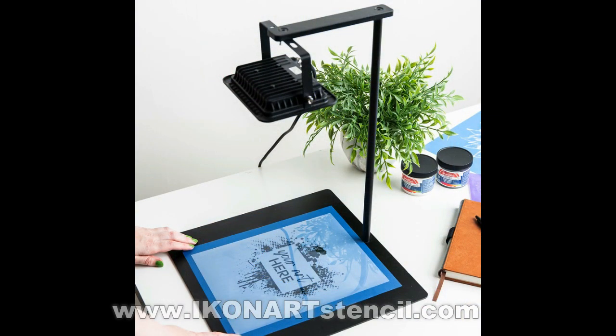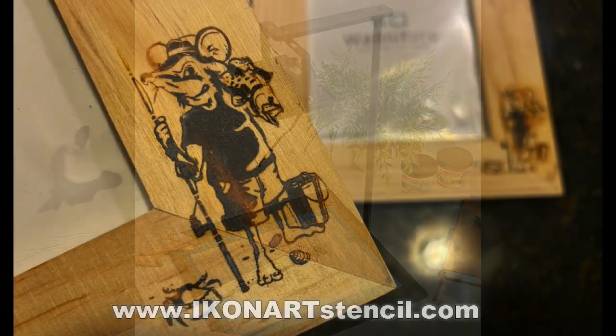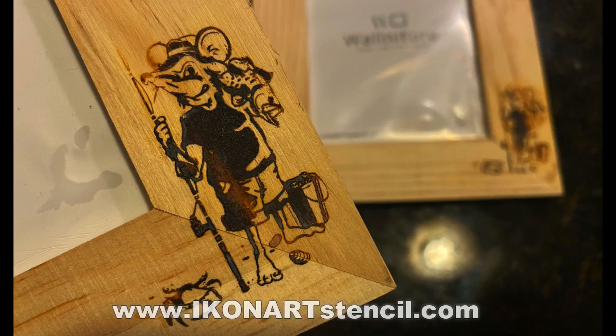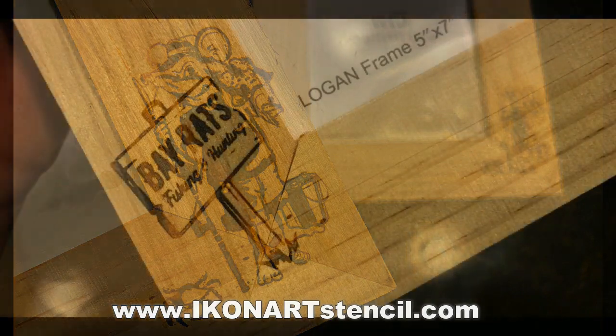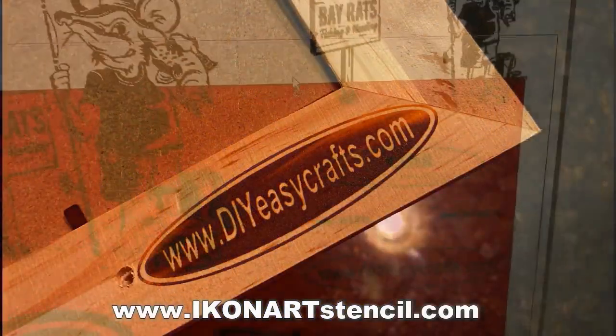Their product is really unique and fascinating. It comes with a variety of different films for use with either a fabric or a hard material like wood, steel, or glass. Look at the detail that you can get — this is the wood burning, and for the wood burning I used a torch paste.